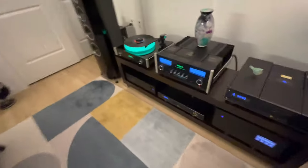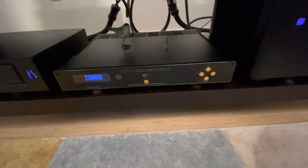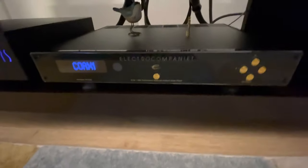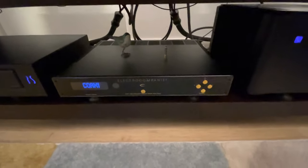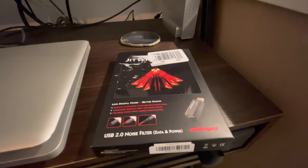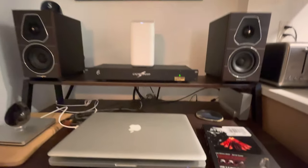Here's an interesting negative for the Jitterbug: I plugged it into the back of my electrical company streamer — the ECM1 — because it says it can go in any device with a USB. When I put it in there it was absolutely terrible: everything became stringent, bright, hashy, and harsh. I pulled it out. I think what's going on is that depending on your setup and system synergy, this thing makes some stuff sound like crap and other stuff sound great. In my computer system, thank god, it's a cool upgrade.